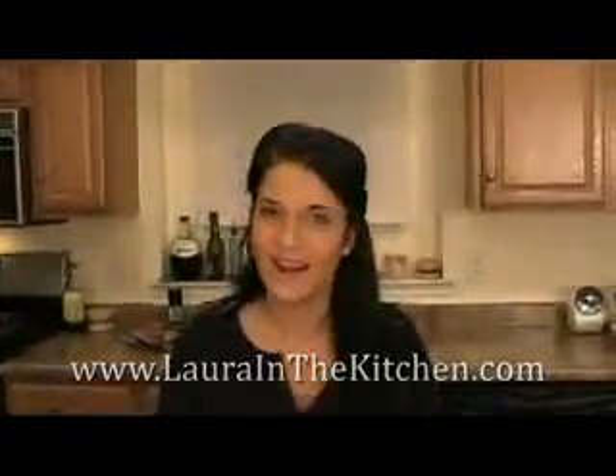So here you have it — perfect, easy chicken marsala. I hope you make this at home; it took no time and was so easy. I hope you've enjoyed spending time with me as much as I've enjoyed spending time with you. To get this recipe and other recipes, visit my website. I'll see you next time. Bye-bye.